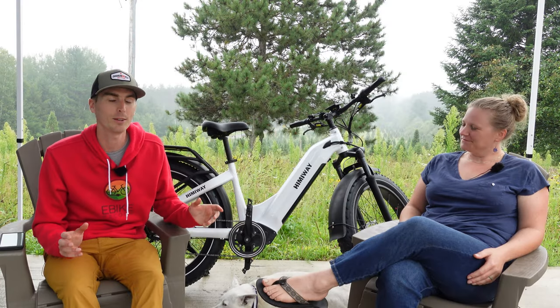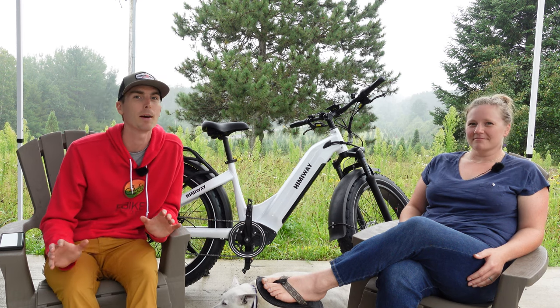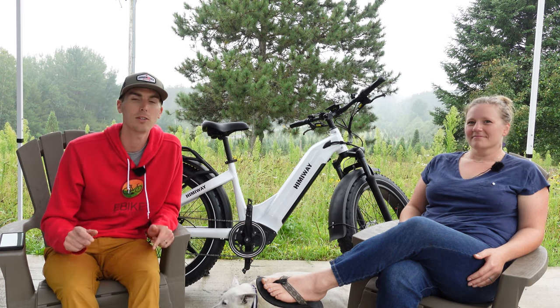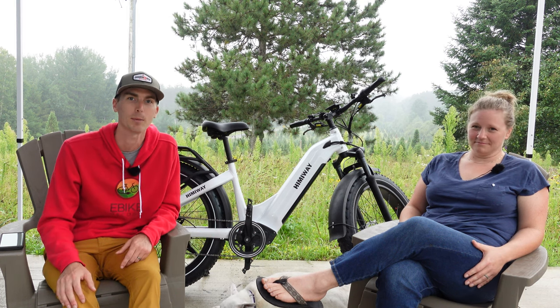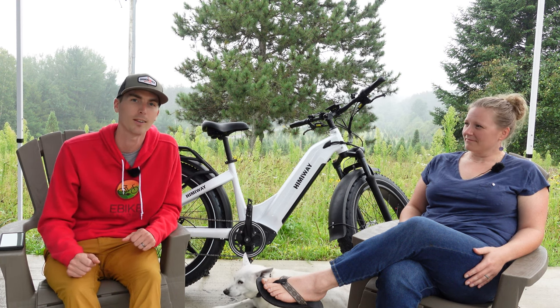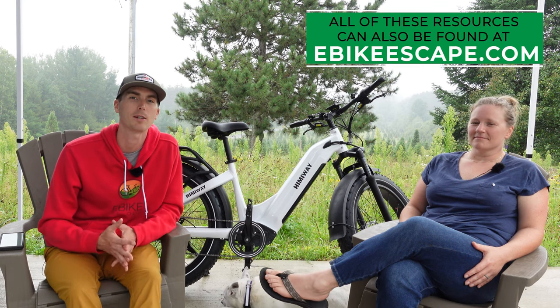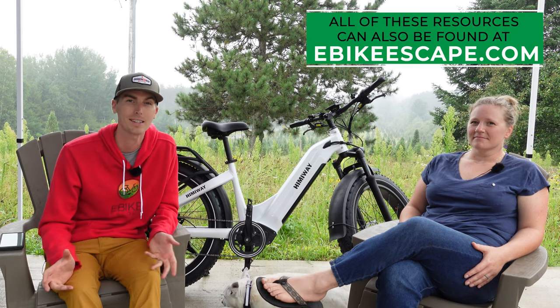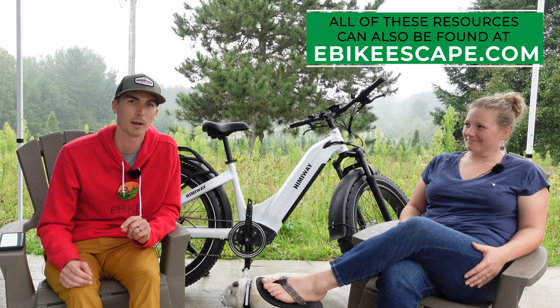Before we get into all the details on this electric bike, if you are looking to purchase any electric bike from Hemiway, please check out the link in the description — it makes videos like this one possible, so thanks for your support. We'll also throw our resources down in the description: our electric bike accessories list, top eBike brands page, and our electric bike discount codes page if you're looking for a deal.